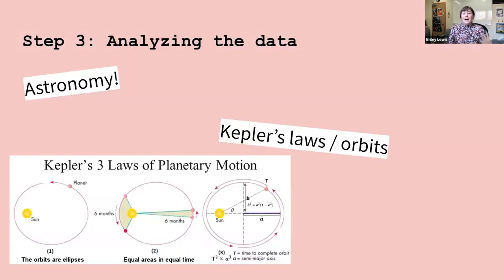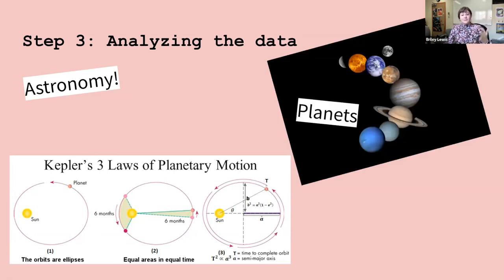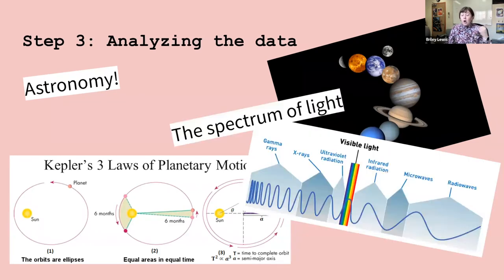Once you have your beautiful processed data, you really want to understand what's going on in it — you want to know what that data is showing you. This is where all that astronomy studying really comes in handy. There are fundamental concepts we use all the time in astronomy that I first learned at Science Olympiad, like Kepler's laws for how to figure out orbits, and facts about planets and their geology and what's going on on their surfaces.